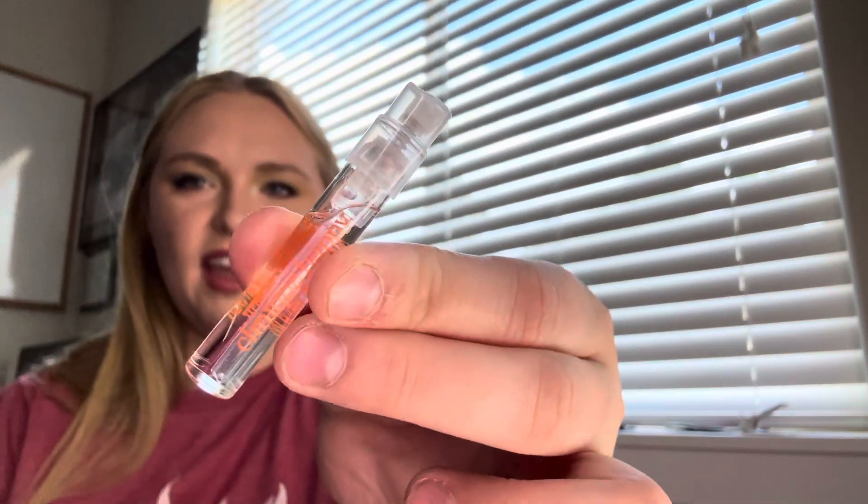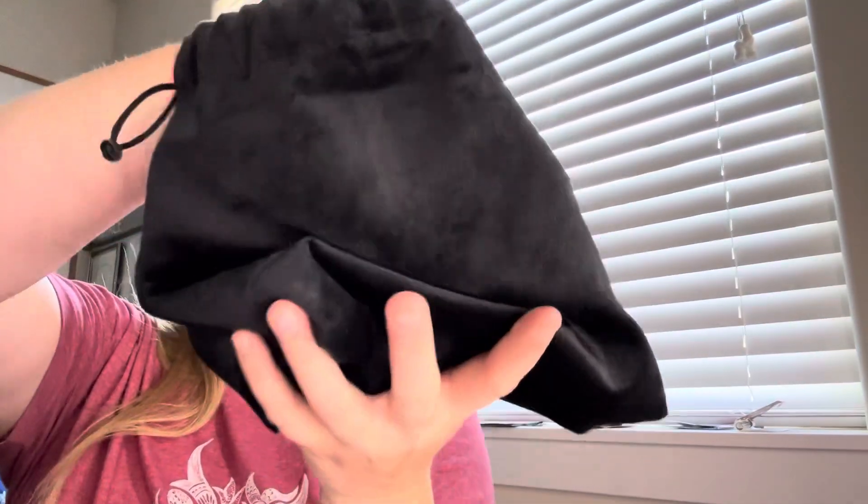Clinique Happy! It's funny because at the beginning of this project I would get a bunch of foundation samples, but now I think I'm going to end up with a bunch of perfume samples because they're so small they just sink to the bottom of the bag.